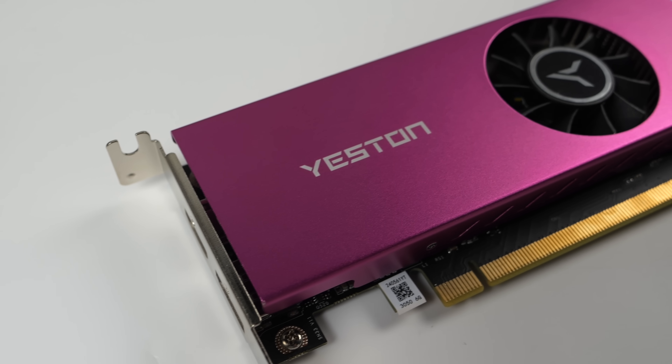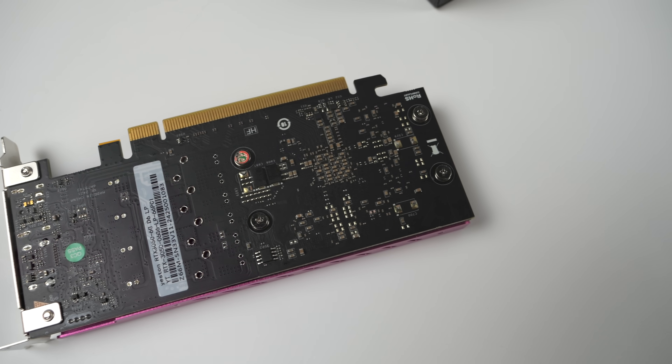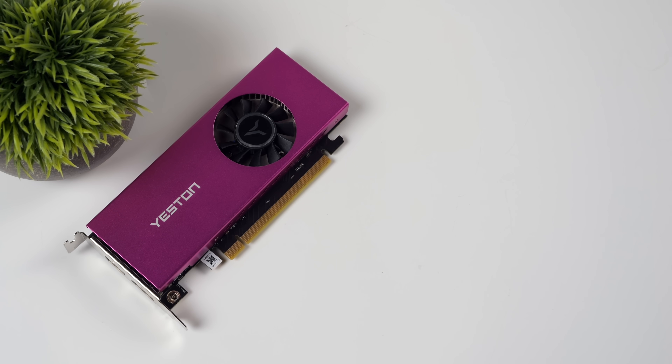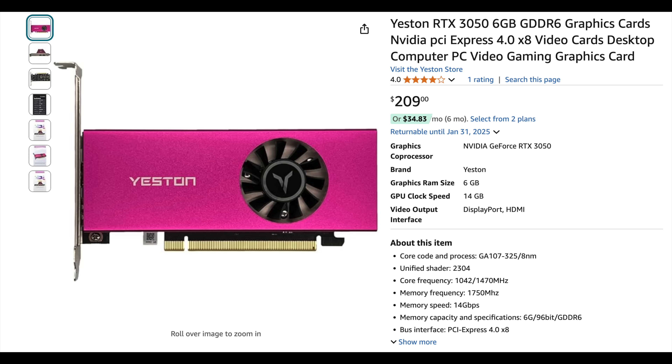I've been really excited about this card because we don't have to do any kind of modification — it doesn't require any extra power. We've got 6 gigs of GDDR6, and you can take this right out of the box, throw it in your small form factor build that might only have enough room for a single-slot low-profile card and game all day. It's got 2,304 CUDA cores, a core clock stated at up to 1,470 MHz, but I've seen it jump up to around 1,930 without overclocking. 6 gigabytes of GDDR6 VRAM on a 96-bit bus, DisplayPort and HDMI. These are $209 on Amazon, and I've seen them for around $185 on AliExpress.